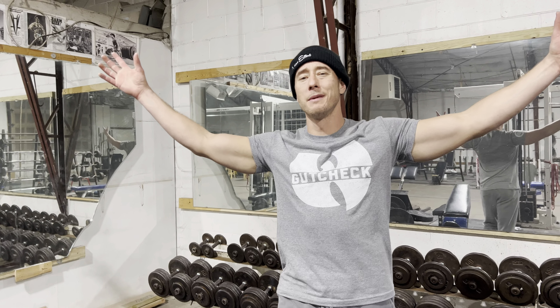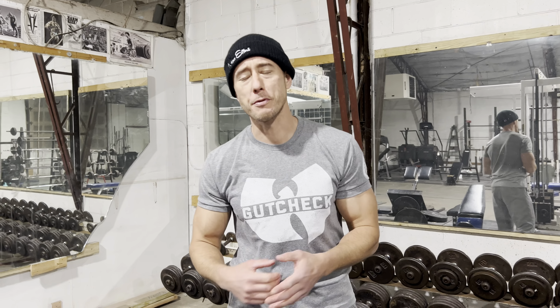Max Effort Mafia. What's good? It's your boy Coach Myers, coming to you from the old school gym. I got a great super set for this week's Max Effort Super Set of the Week.